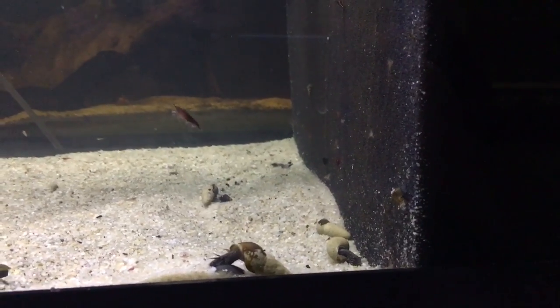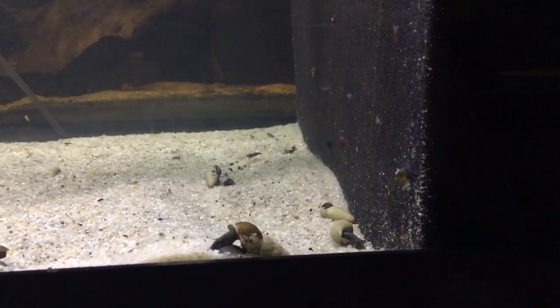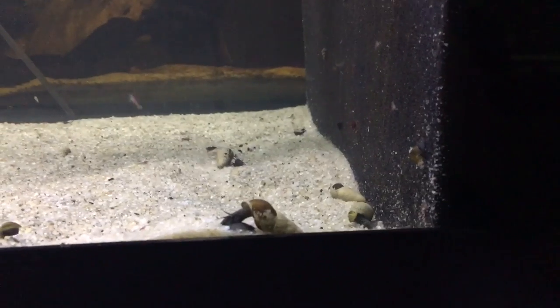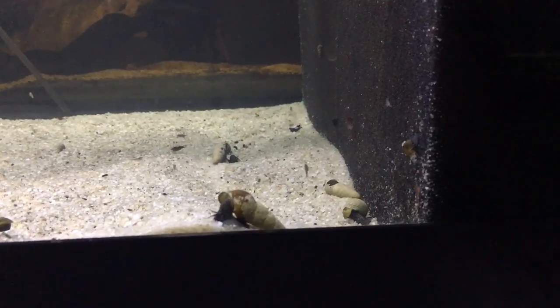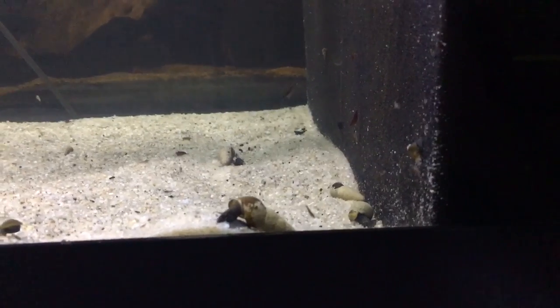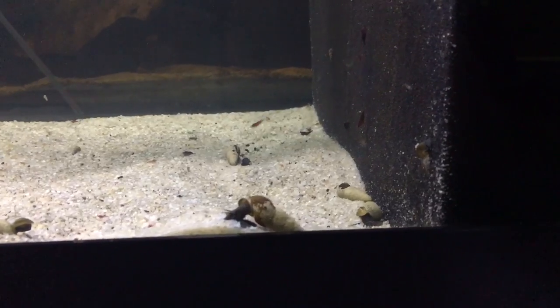Hey, what's going on shrimp keepers! I wanted to do a video today talking about one of my most essential tools for keeping a successful shrimp tank. I'm going to give you guys three reasons why snails are absolutely essential to any shrimp tank — at least that's my belief — and I'll go through and explain every reason why I feel that way.